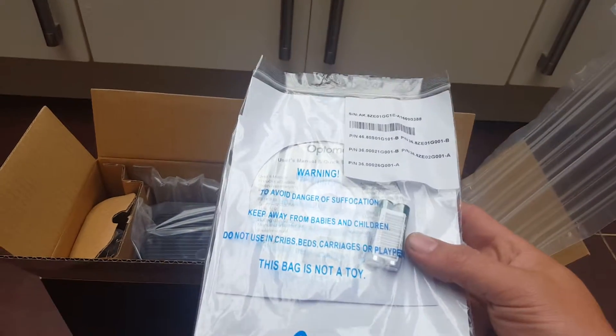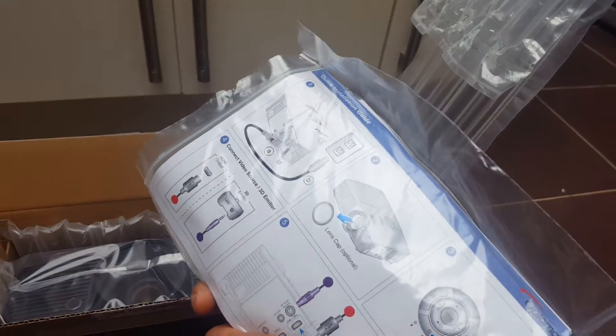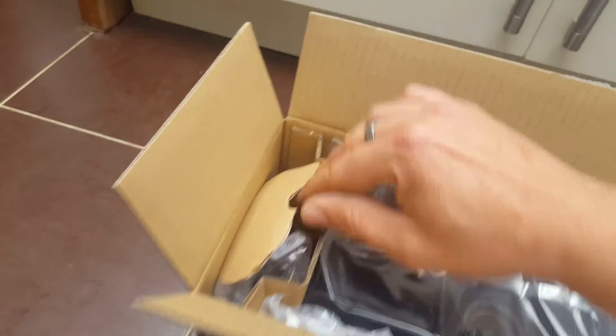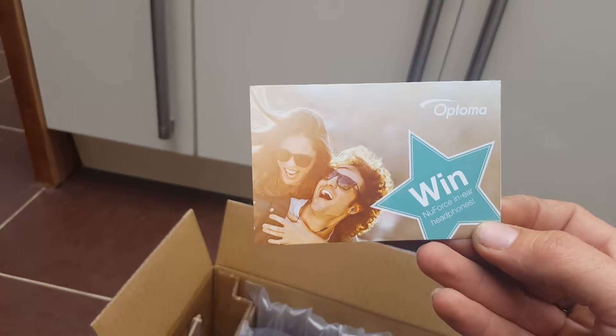So, manual and CDs. Looks like a quick installation guide. Batteries for the remote control. Down here is where that piece of cardboard is pushed up. Standard kettle lead. And the remote control itself.